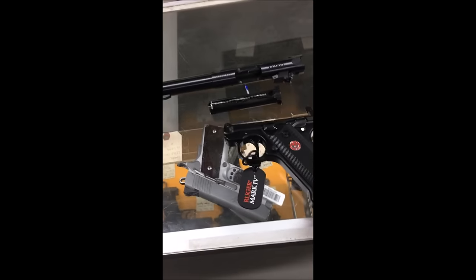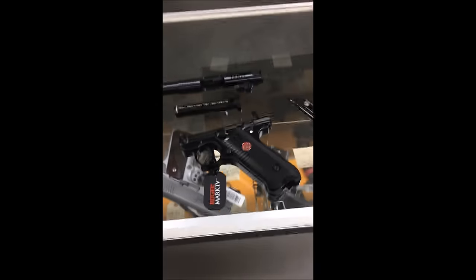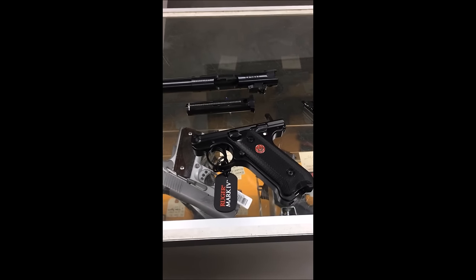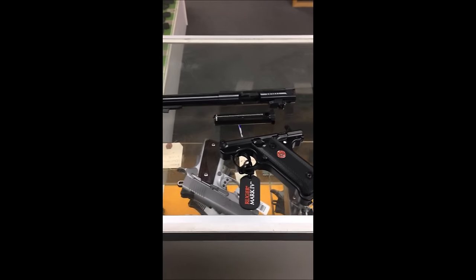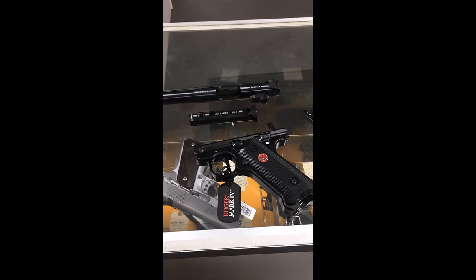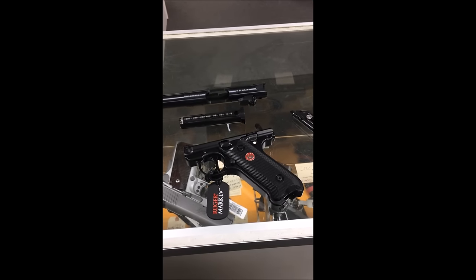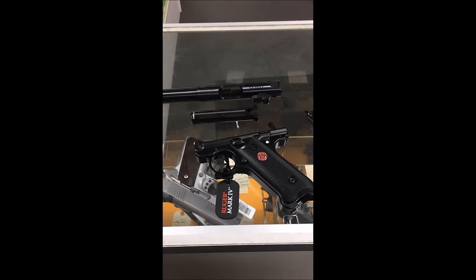That's all you've got to do. I didn't even remove the magazine — it came apart with the magazine still in the handle. Isn't that beautiful? Somebody might be buying one of these right now. I only see it in this full-size version — I'm sure they're going to come out with it in the 2245 frame too. But there it is — the Ruger Mark 4 is now a cinch to take apart and put back together.